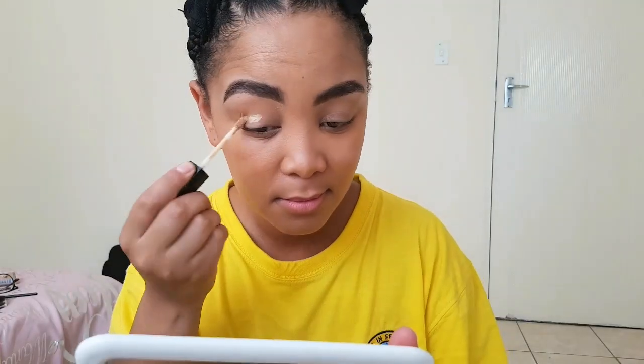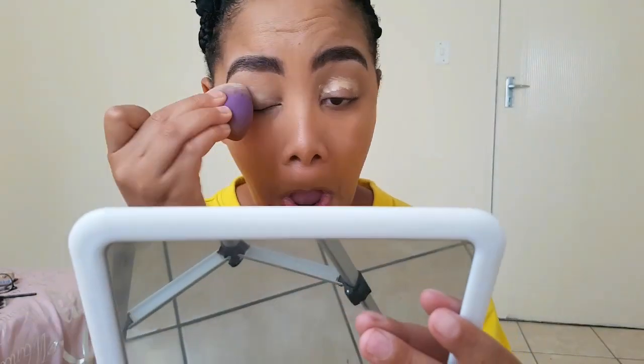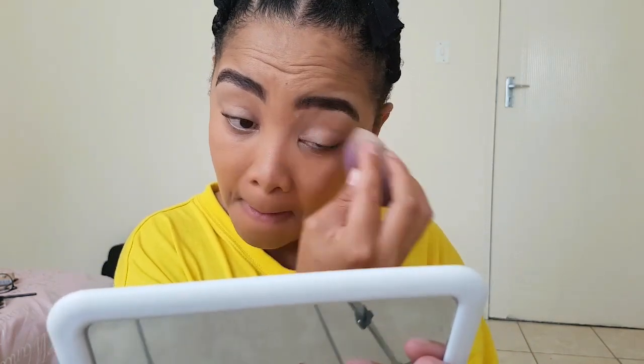First up, we're going to put some Wet n Wild concealer in the color Pure Beige. I'm going to put that all over my lid, then take my beauty sponge and blend it all out.